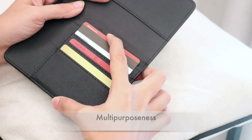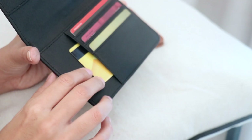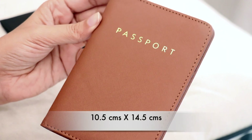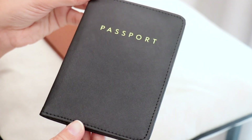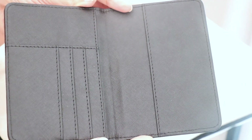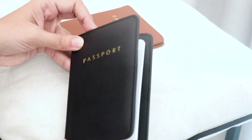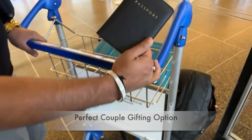Talking about the dimensions, they are 10.5 by 14.5 centimeters. They are slim enough to fit in your luggage, purse, or even in your pocket. They are perfect for the next time you travel, or you can gift them to your family or friends.